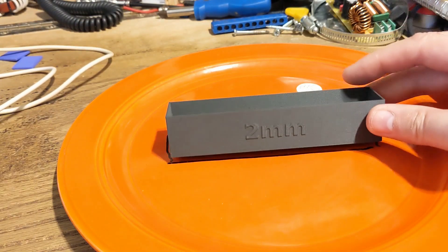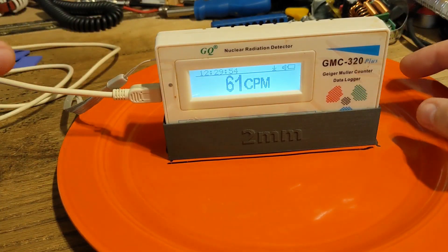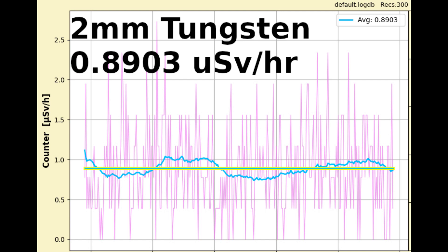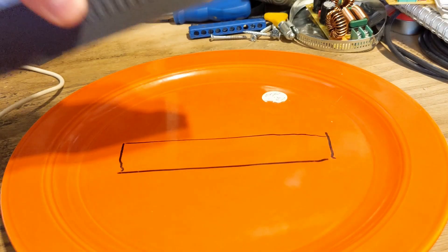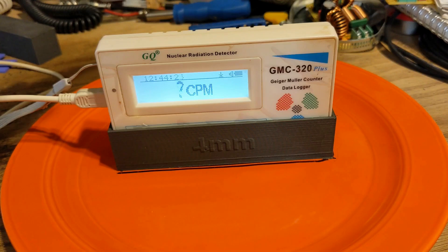Now the two millimeter PETG tungsten shield. You could hear it quiet down when it slid down into the shield. Wow — that's quite a difference. I'll let this stabilize and then start the log over on the computer. This is the three millimeter PETG tungsten shield — not too much above background radiation now; it's being quite effective. And finally, here we go with the four millimeter shield. Wow. I'll let this stabilize and start the test.